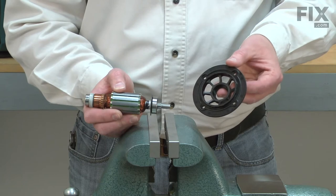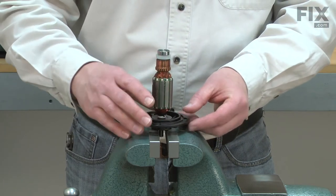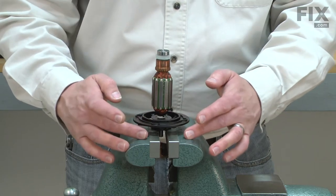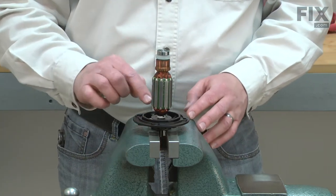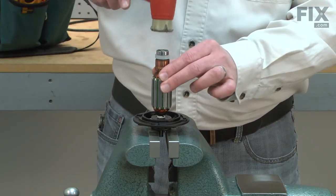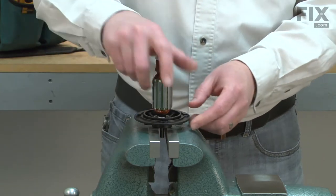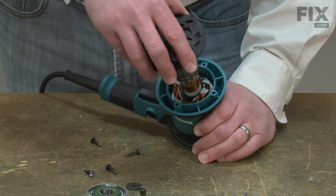Now I'll reinstall the lower bearing carrier onto the armature bearing. I'll place the carrier on top of the vise jaws and the armature bearing onto the carrier, and tap it in place with a rubber mallet. Now I can reinstall the armature assembly back into the field.